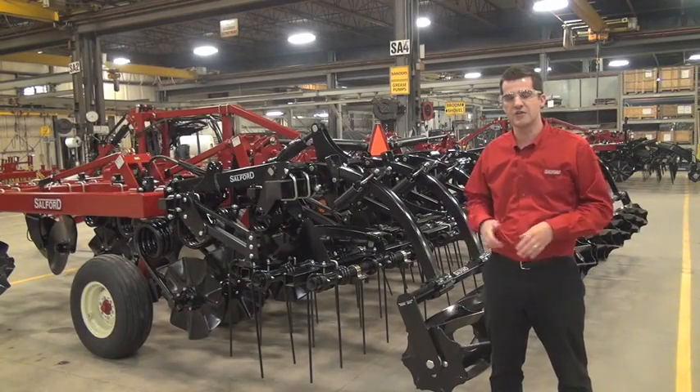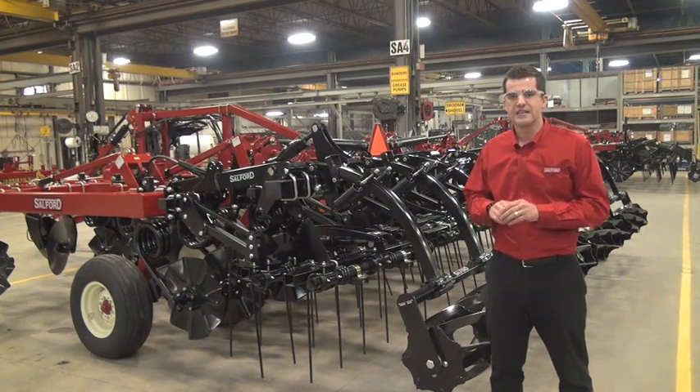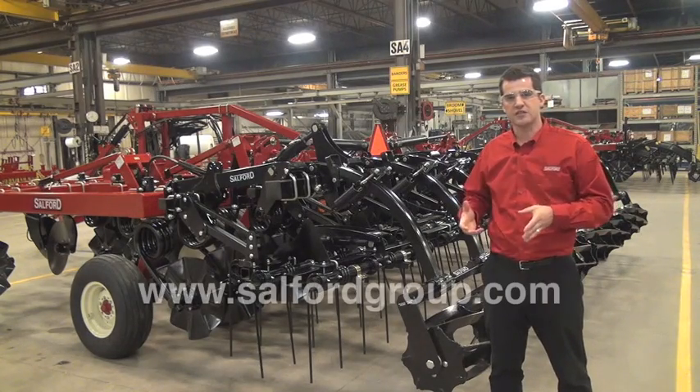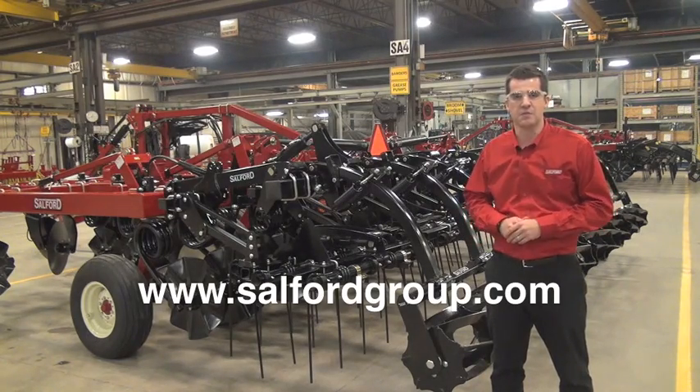We're really excited here at Salford because the switchblade hydraulic shanks and the FlexFinish hydraulically controlled rollers signify our advancement into the realm of field adaptive technology. Now that the user can change the settings of the machine on the fly in the field, he can maximize every square foot of his land for maximum productivity.